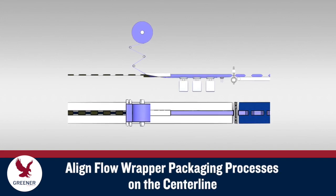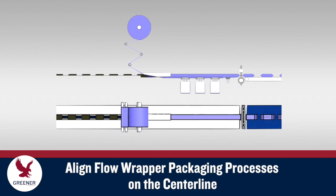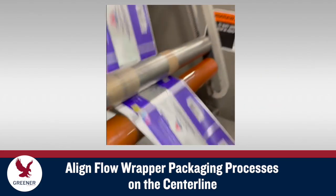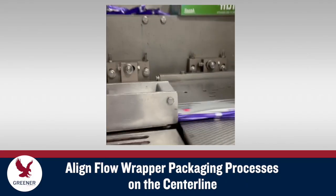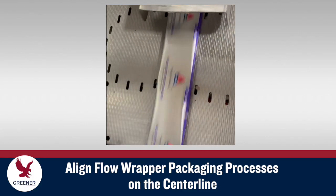As product moves along the infeed and through your flow wrapper, each packaging process should accurately align on the centerline. This Greener Tech bite explains how to detect and fix even small, seemingly insignificant misalignment of flow wrapper packaging processes that degrade package quality and delay production.